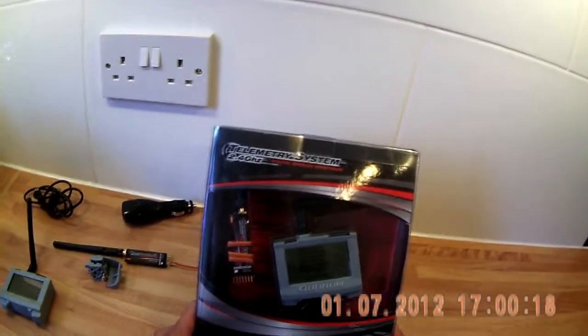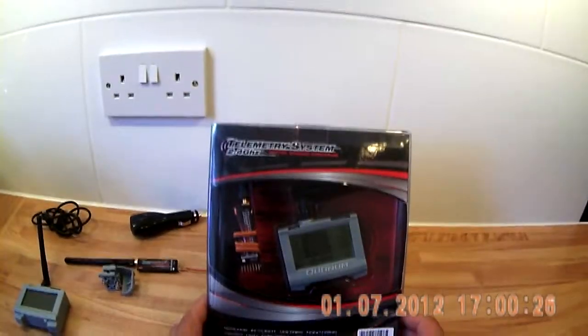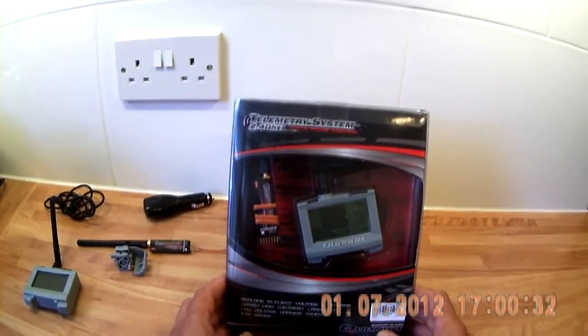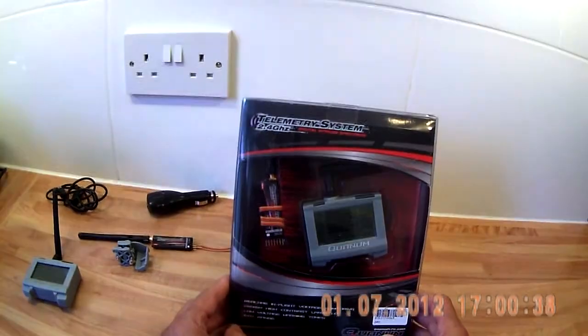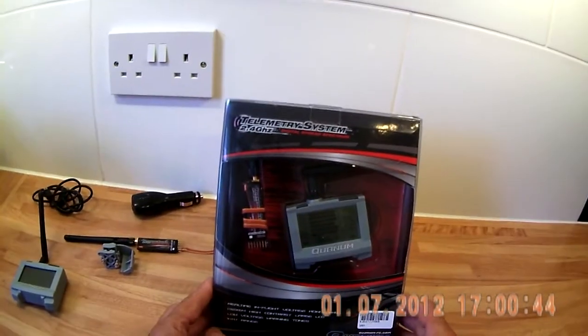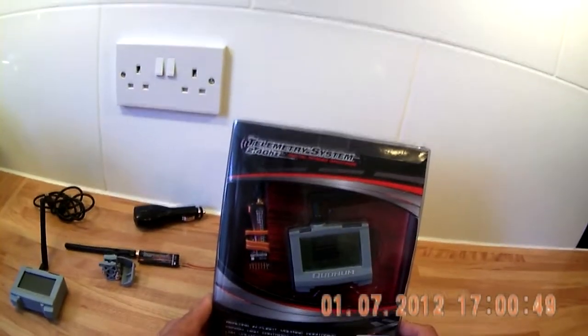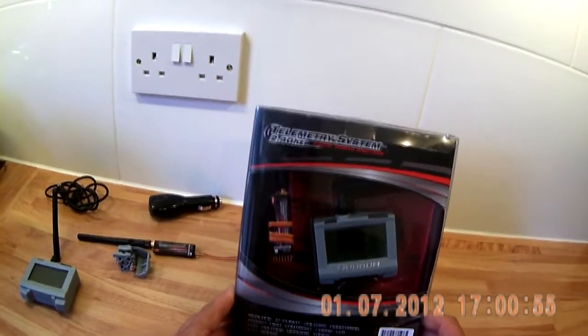I basically use it at the moment for battery monitoring. If you have an expensive aircraft and you wish to know what your voltage reading is so that you have a nice safe flight, this is perfect. Not only that, I find I'm getting in the region of three to five minutes extra fly time, which means I'm using my battery to its full potential and not just guessing how long I've got to fly before bringing it in to land.